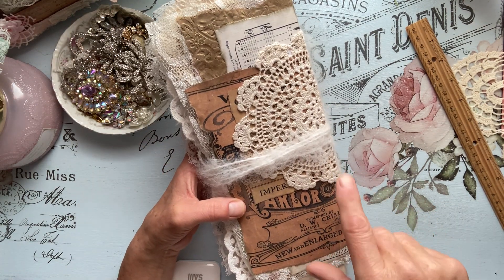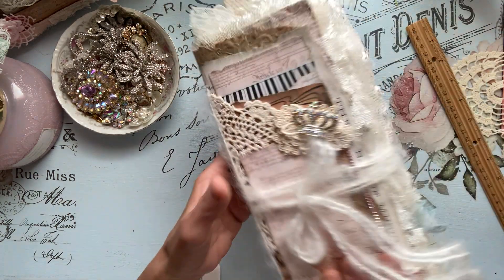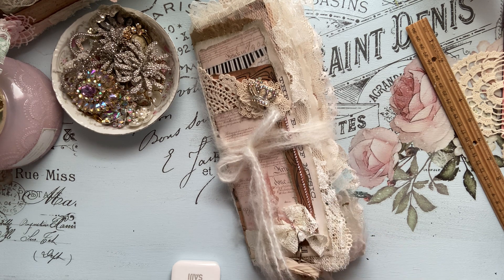I also did use, besides the Empress Ballroom digital kit of course — which is my design team project — I also used Lorna Taylor's Musical Digitals within this journal, because I love how they went with the whole ballroom thing. And I also used Christina's stamps over at Subline Stamps.